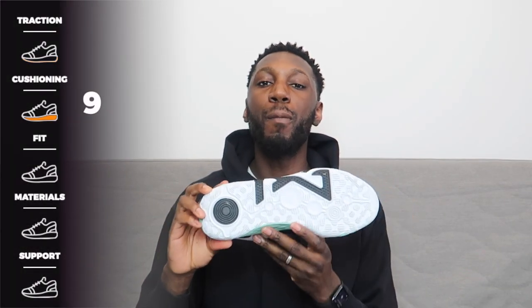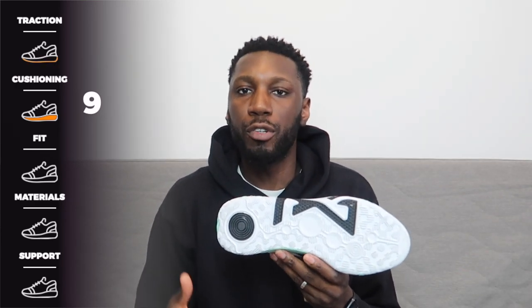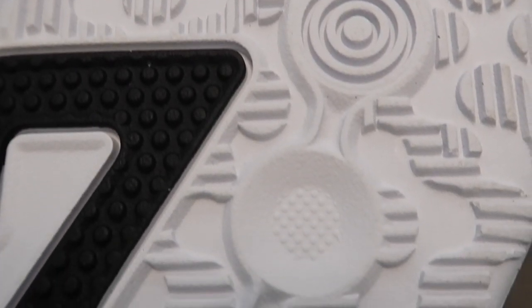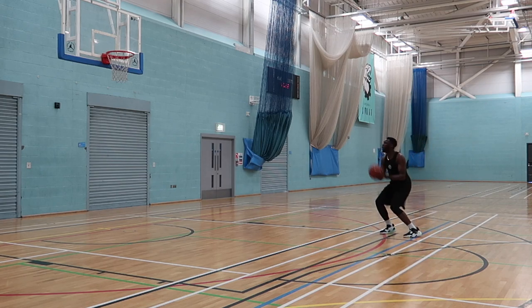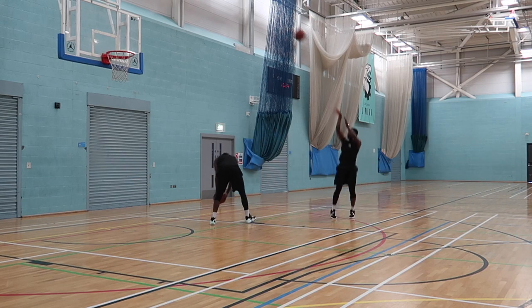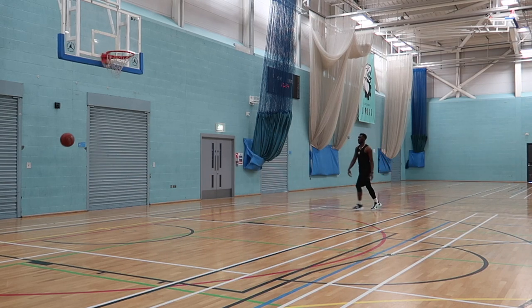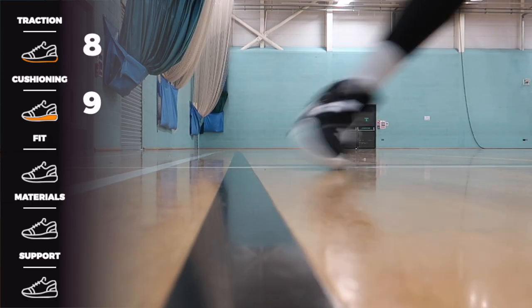Next up, talking about the traction. I spoke about this a little bit in the unboxing and the breakdown. We've got a traction pattern reminiscent of the React foam itself — lines creating circles, quite thick, protruding outwards. It did its thing. It did what traction is supposed to do. I didn't have any real problems. I was playing on a pretty clean court, so it had everything going for it. Dust collection on the traction pattern was pretty minimal — there's not a lot of space for dust to really build up, and a quick wipe takes care of it instantly. Even 8 out of 10. I weren't really blown away, I've seen some better, but 8 out of 10 is going to have to do. It's pretty damn good.